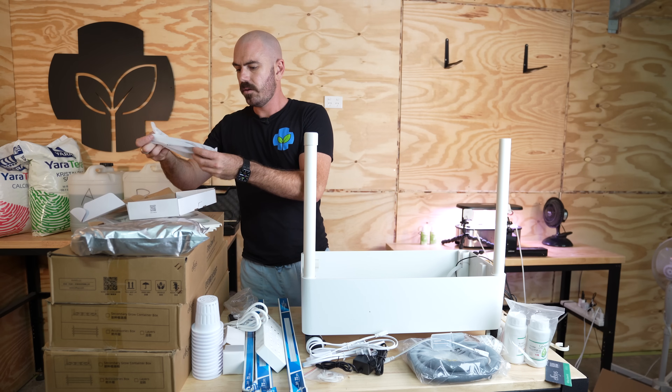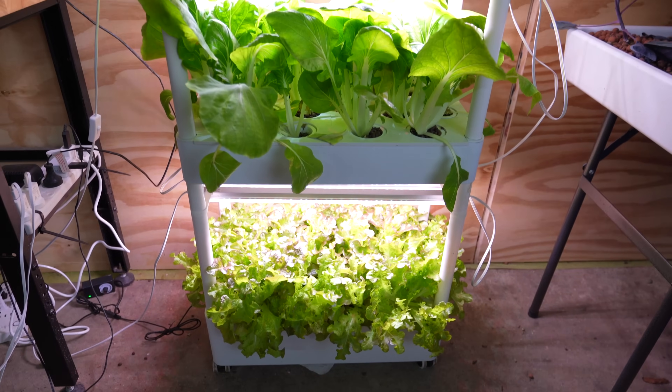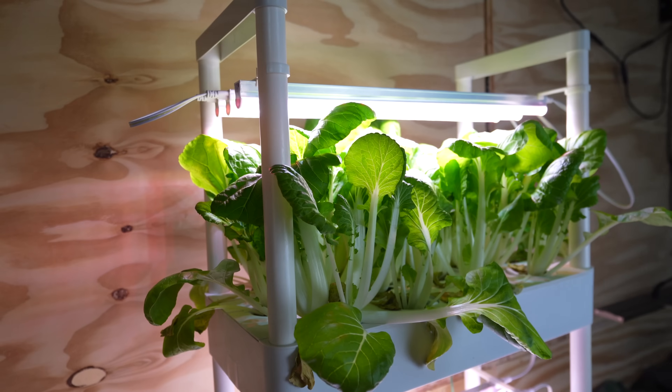Welcome back to Who Chose. Today on Who Chose, I'm going to be unboxing, reviewing, and time-lapsing this. This is the Elf Sys Smart Home Hydroponic System.